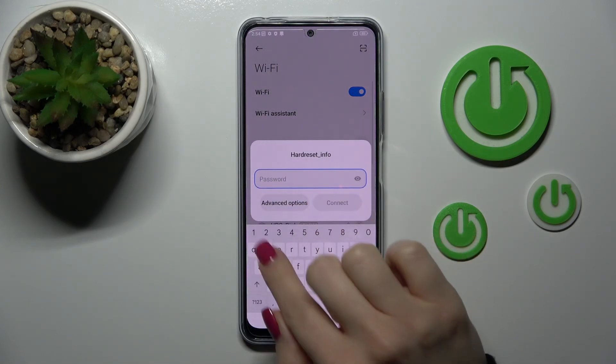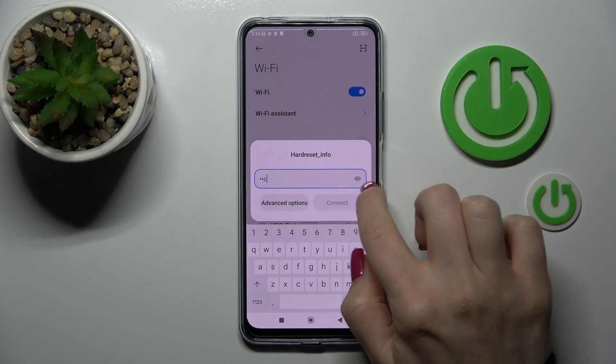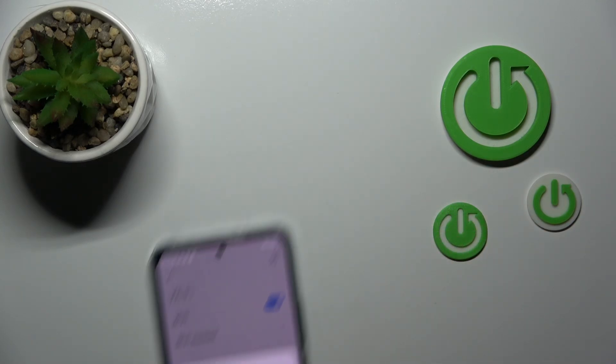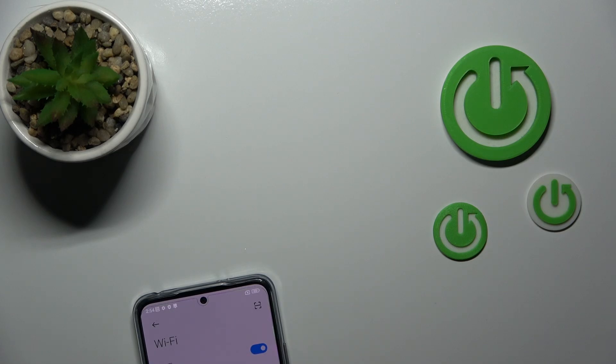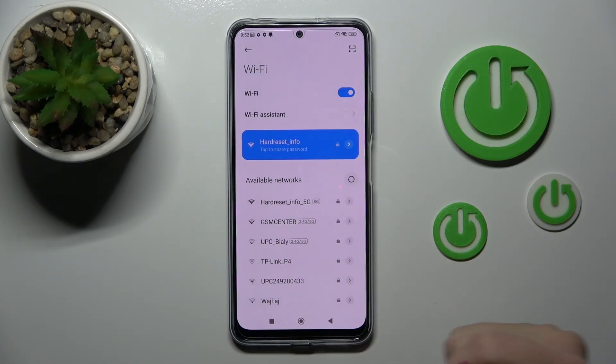Let's select one from these networks — we should enter here the password. If you want to see your password you should click here on this icon. I'll enter it out of screen. So now we should tap to connect, wait a second and we can see that we just successfully connected to this network.